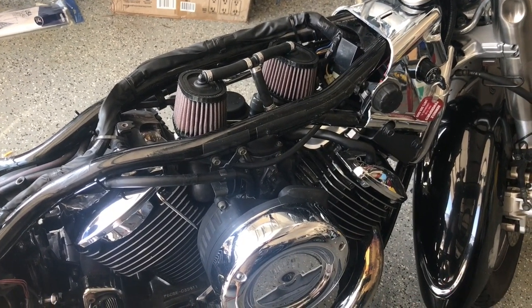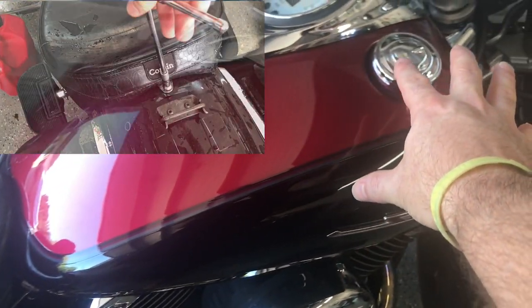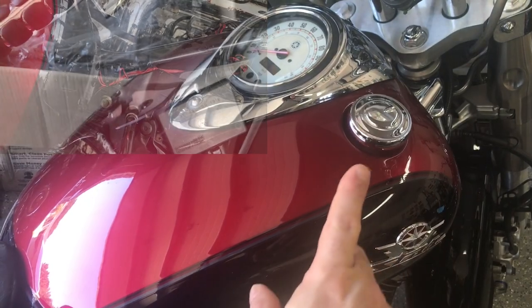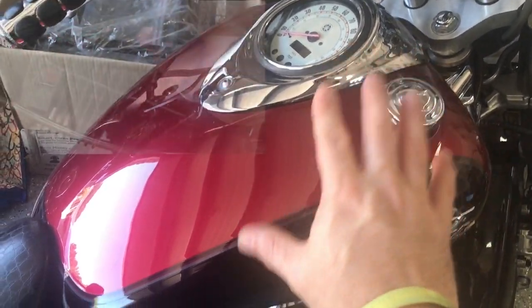I already have a video that goes into great detail about removing the gas tank to reach the areas we'll need for this job. If you want to take a look at that first, click the link in the top right corner. I'm not going to be removing the carbs as we do in that video, but after that we can continue.